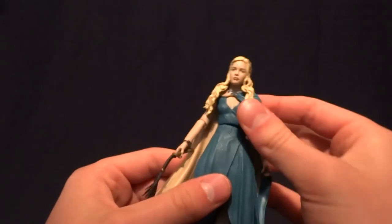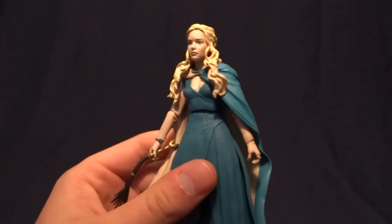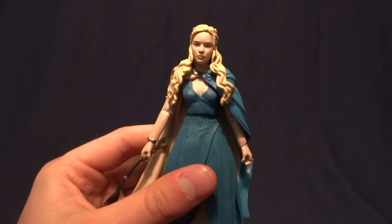It's cool for a shelf, and Daenerys is my favorite character from the TV show, so I had to have this figure. But anyway, if you have any comments or questions, please leave it down in the comment section below. And I guess I'll see you later.